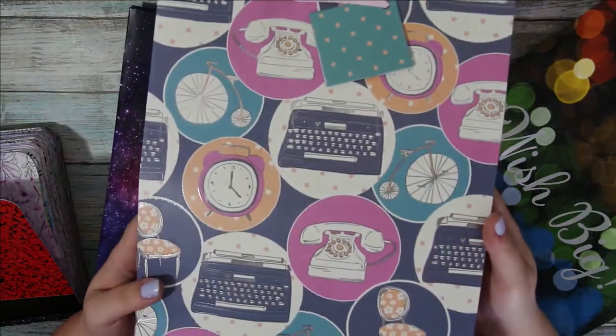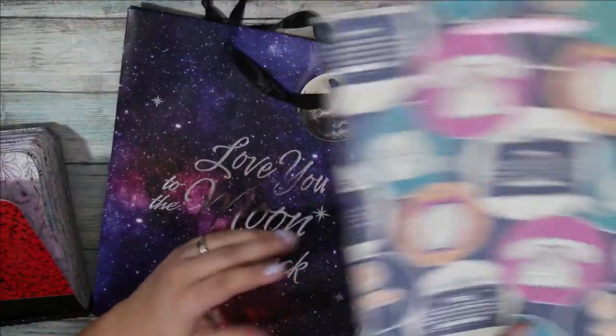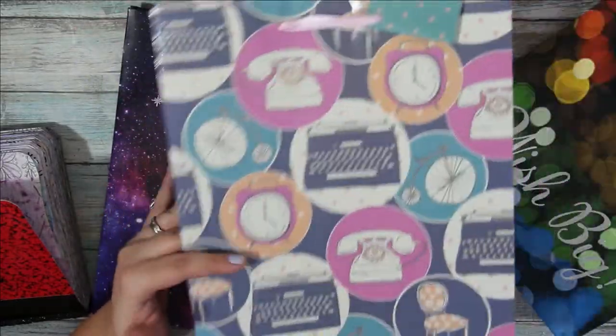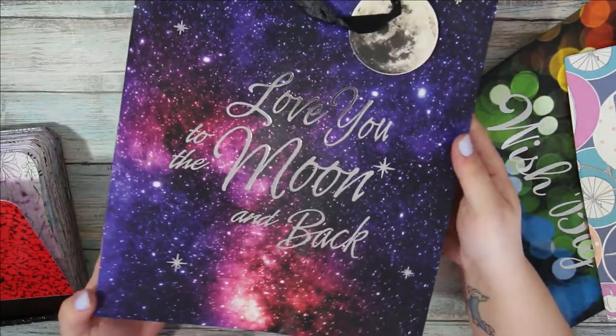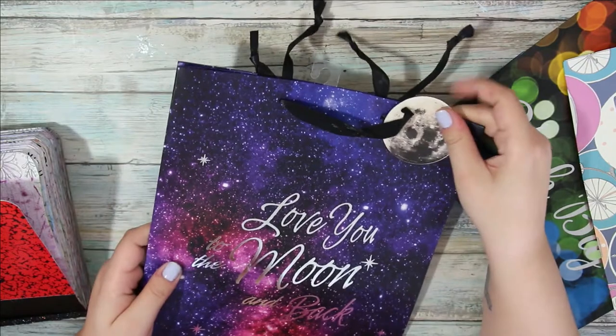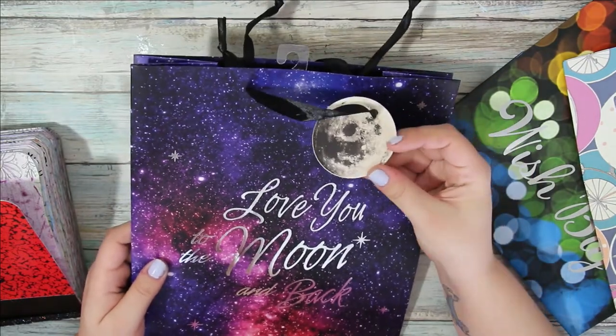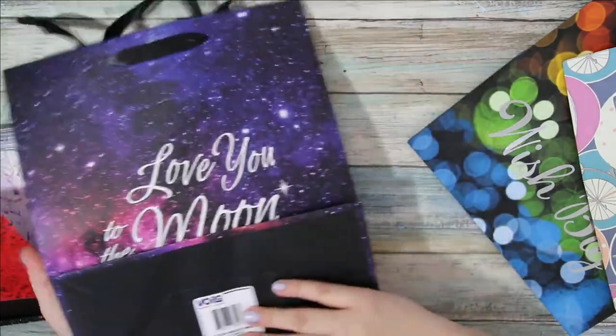I have this typewriter — very cute. Typewriter, phone, alarm clock, bicycle — like the retro type stuff. And then this one's one of my favorites. It says 'I love you to the moon and back.' Maybe it comes with like a little moon tag. Isn't that cute? I think I got this like a year ago and it's still one of my favorites.